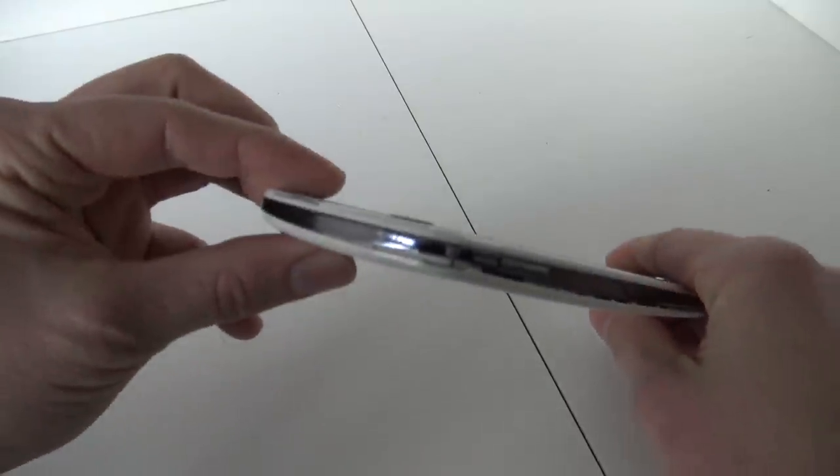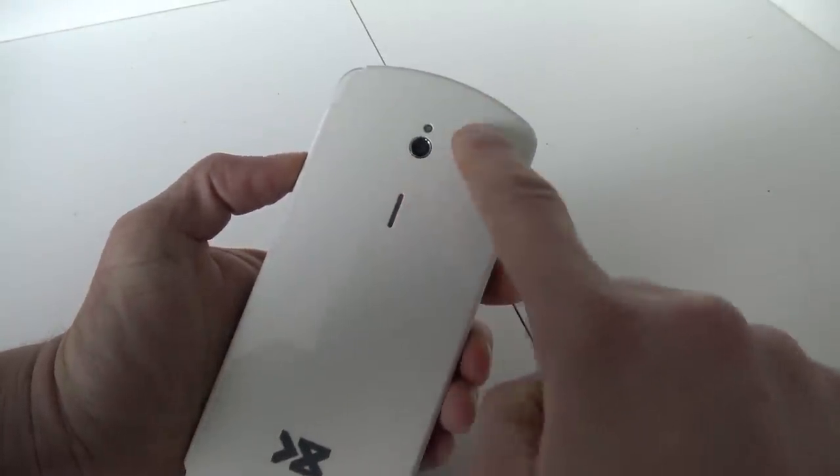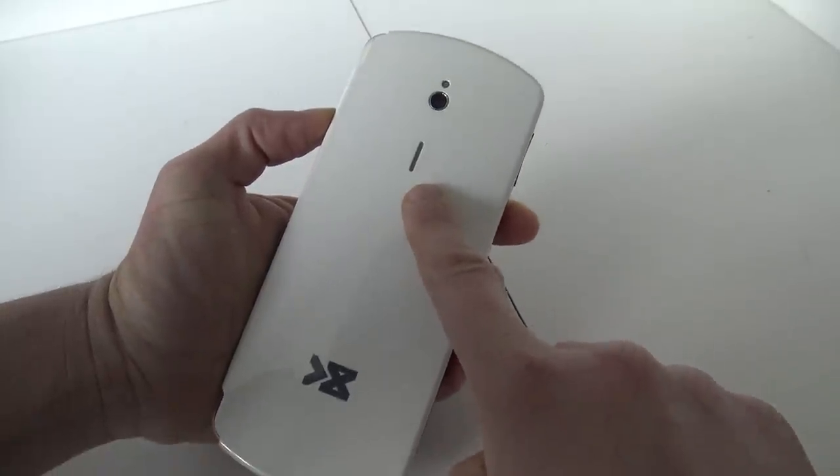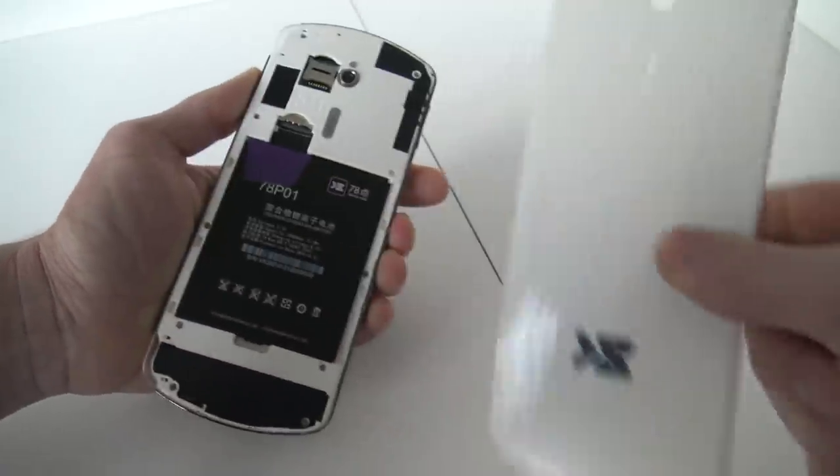At the bottom we're having the volume control. And what you can already see, we're having here a camera with a flash. And I'm guessing this is the speaker itself. Nevertheless, let's open it up — that's why it's still open.